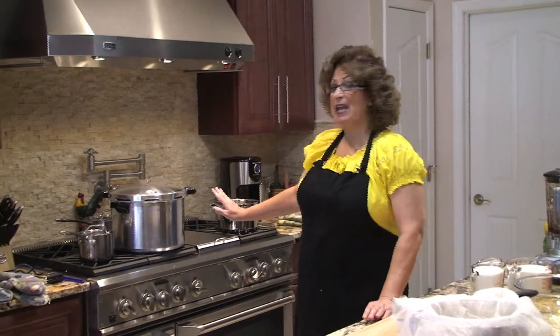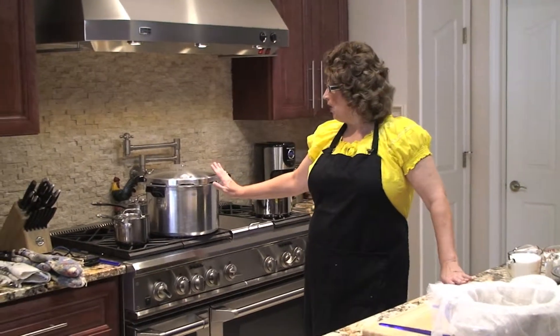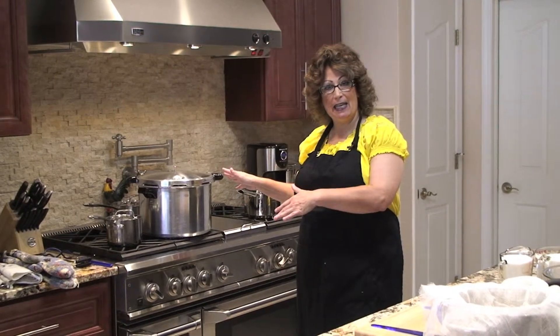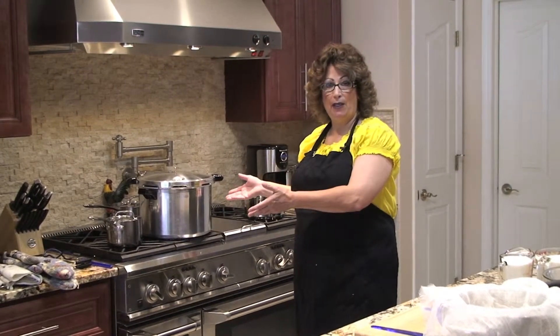Welcome to Cheryl's Home Cooking. Today I'm going to show you my homemade blueberry syrup. The first thing I do is make sure I have a pan with water on simmer, so that when I'm ready to put my jars in to can, the water is already boiling.